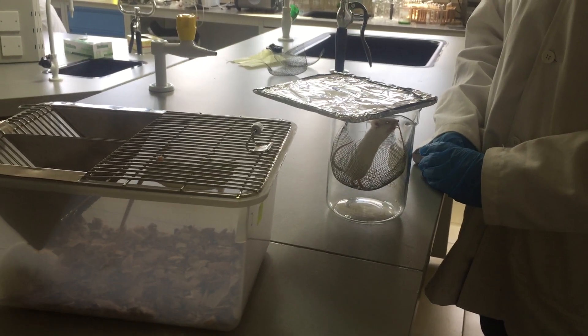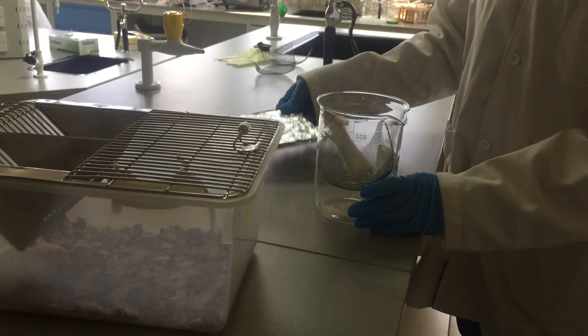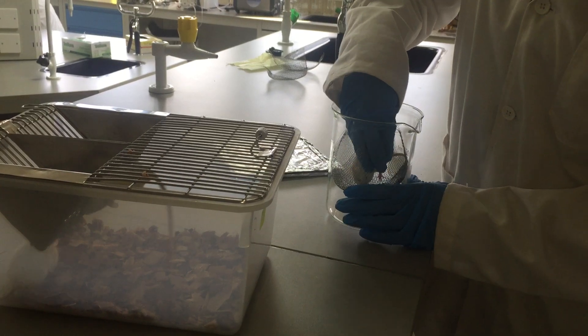Once you're done, remove the lid and pick the mouse back to the cage.